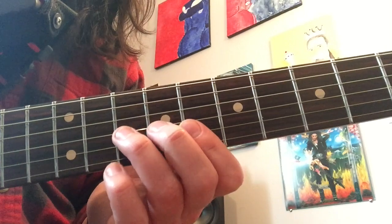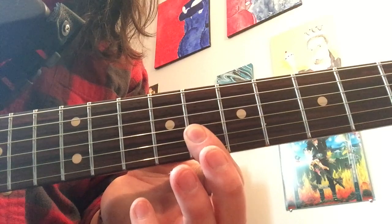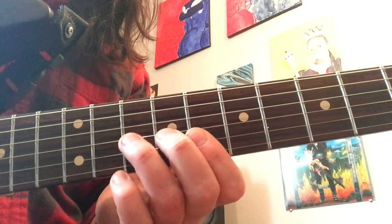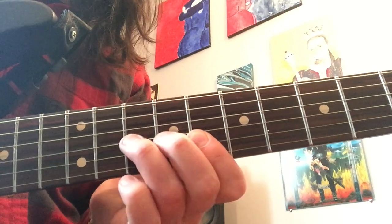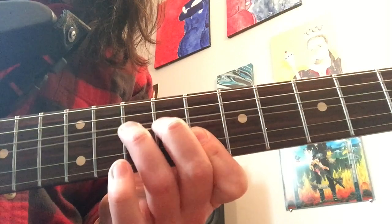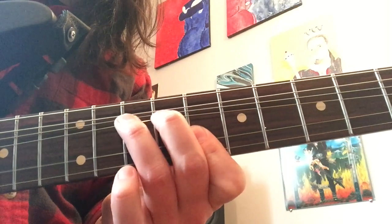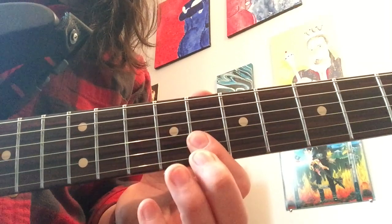Where you start off is with the 10th fret on the G string, and you hit that and give it a whole step bend. Notice I use two fingers to make that bend a lot easier. Then I hit the B string, then the high E string that I'm already barring. You release the bend as soon as you hit the B string. You don't want to hear them ringing together — bend it, let it go as soon as you hit the B.